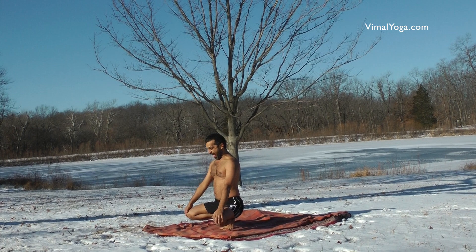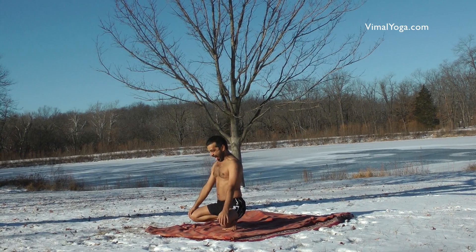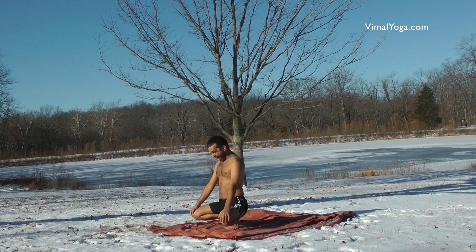Simhasan helps in curing diseases of the mouth, teeth, tongue, jaws, and throat. It makes one fearless like a lion and is useful for people with bad breath.